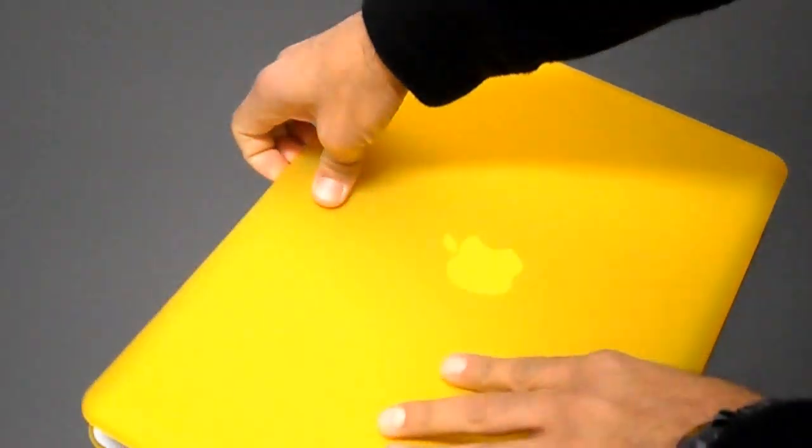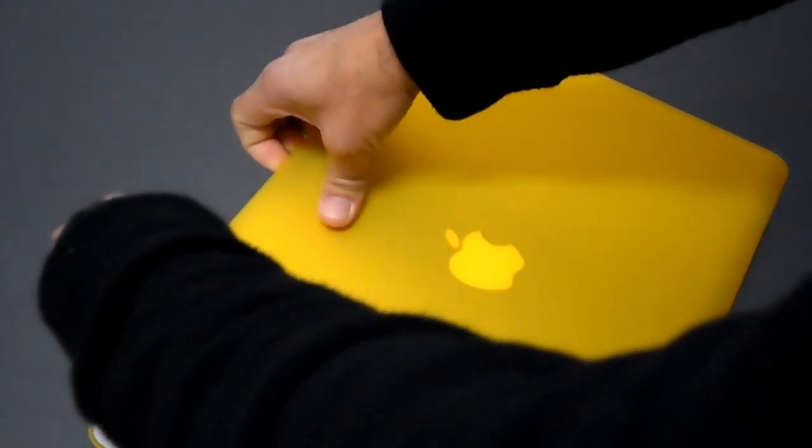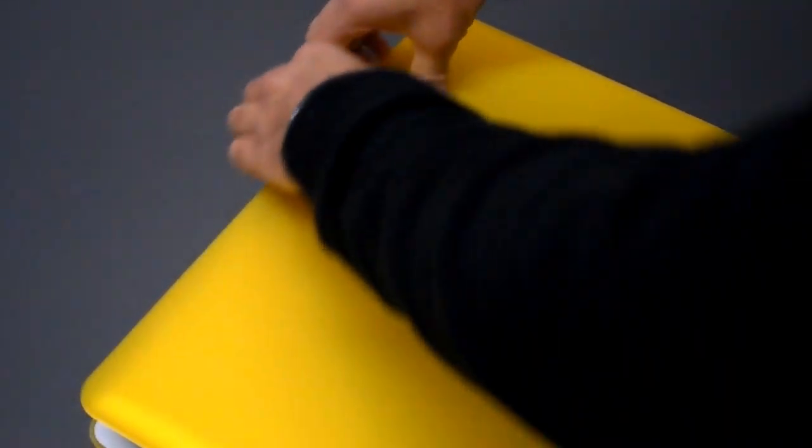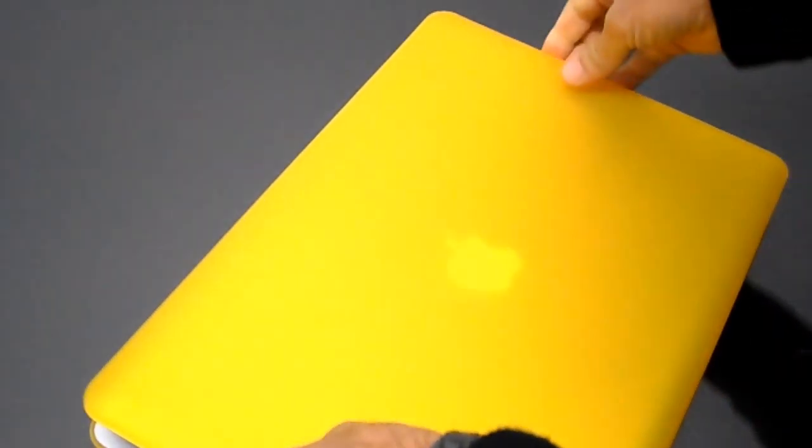And you're going to push up and outwards. And now you've dislocated one of them. So all you're going to do is go to the second one. Either side doesn't really matter, but once you've done one side, the other side gets a lot easier to do. So now you've done that, and now we can just do the third one here. And that's it.